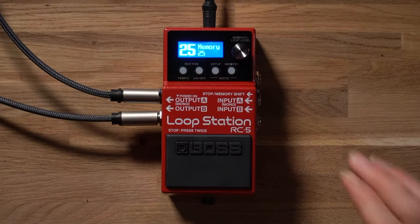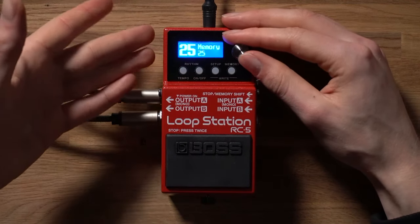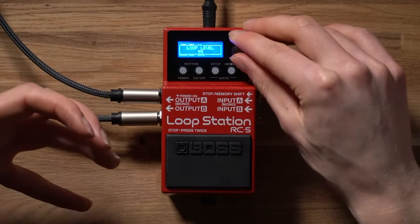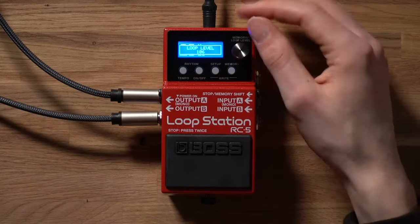Now I want to show you how you can adjust the loop level of your loop that's actually playing back. A lot of people online are confused about how to turn down or turn up their loop station if it's a little bit too quiet. The way we access the loop level is really clever — we have the memory/value knob encoder, which we've been using to scroll through settings and change memory banks. If we click this once it will access the loop level parameter, and we can then turn this dial to turn down the playback level of the loop we've recorded, or turn it up if it's a little too quiet in your performance.